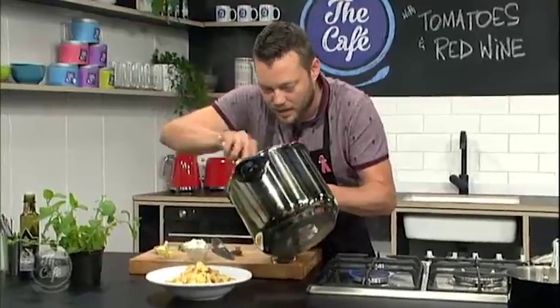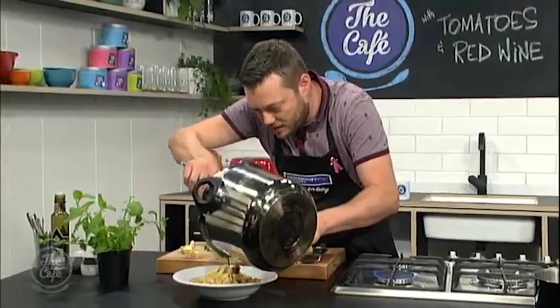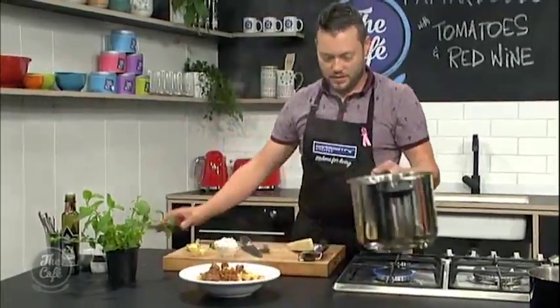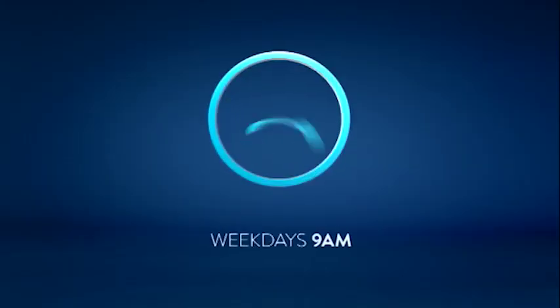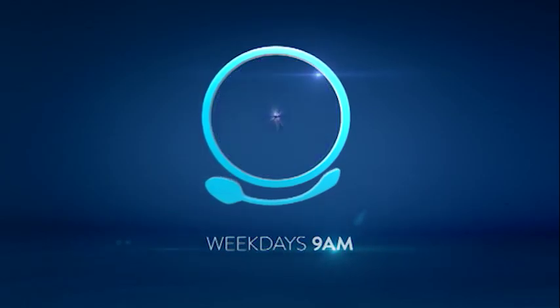Oh, look at that. That looks incredible. That's the lamb in there as well. Bring it over. A little bit of mint. Yum. Hey Nicky, why don't you come over and try the Italian? Let's go — what's the verdict?